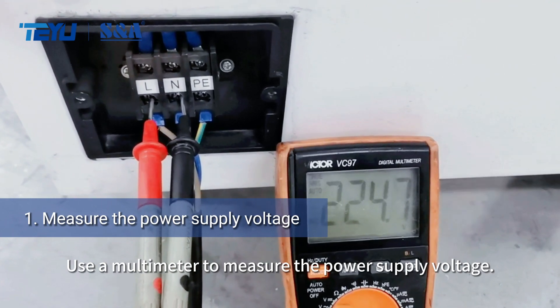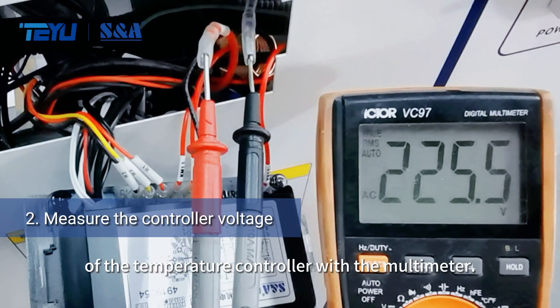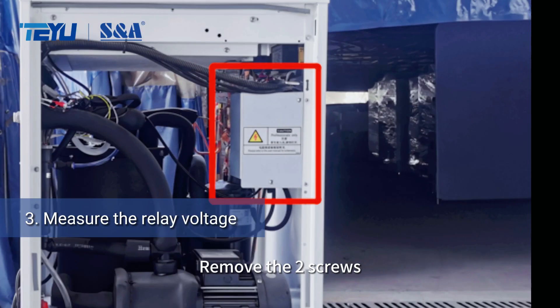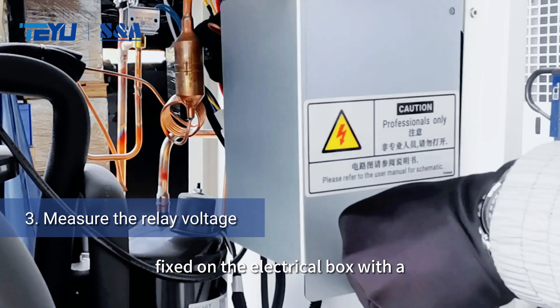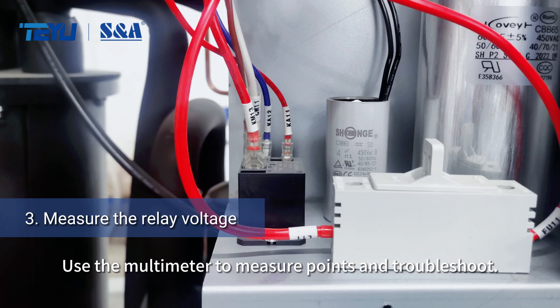Use a multimeter to measure the power supply voltage. Then measure the input voltage at points 2 and 4 of the temperature controller with the multimeter. Remove the two screws fixed on the electrical box with a crosshead screwdriver, then remove the cover of the electrical box. Use the multimeter to measure points and troubleshoot.